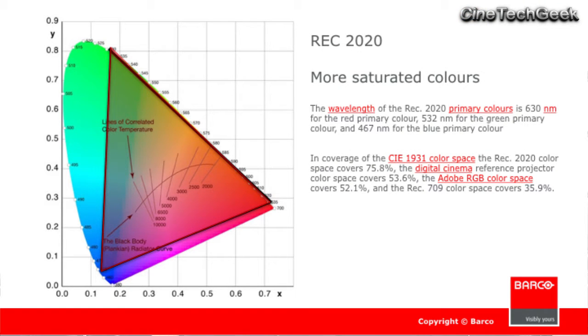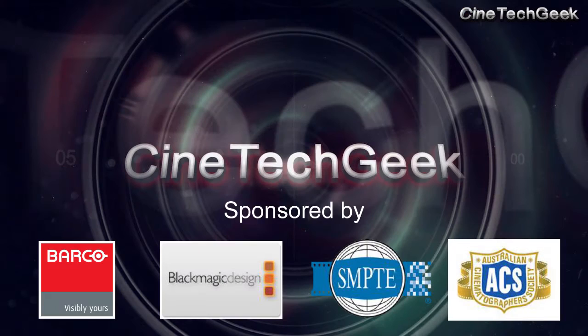Recently I put together a presentation to the local industry here in Melbourne, Australia, and brought in some color graders and DOPs to have a look at REC 2020, produced by a Barco projector. This was sponsored by Barco, Blackmagic's color grading system, and also SMPTE, who advertised to their members to come along, and the Australian Cinematography Society as well. We had a small group of people come in a few times to have a look at the actual capabilities of REC 2020.